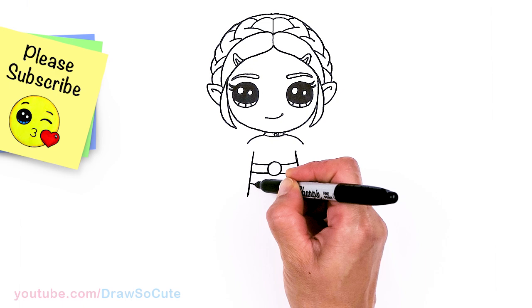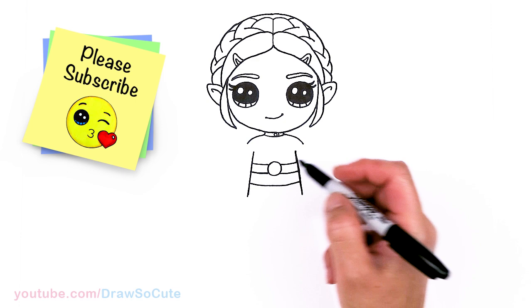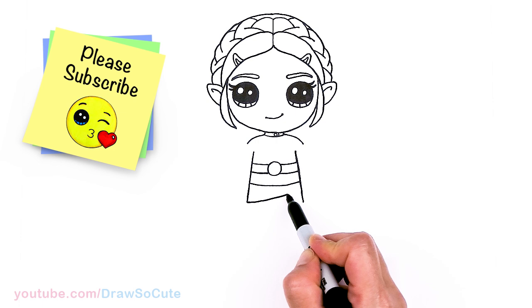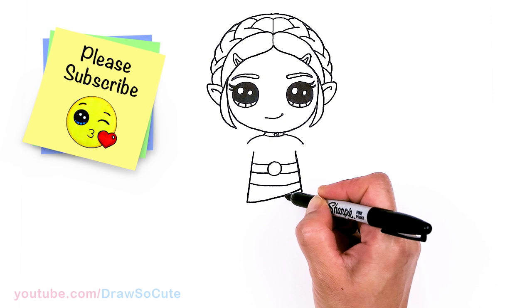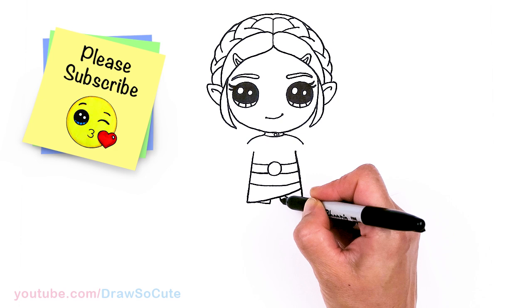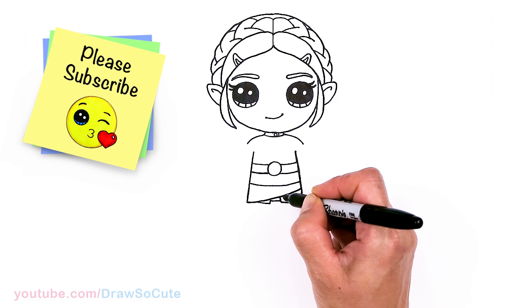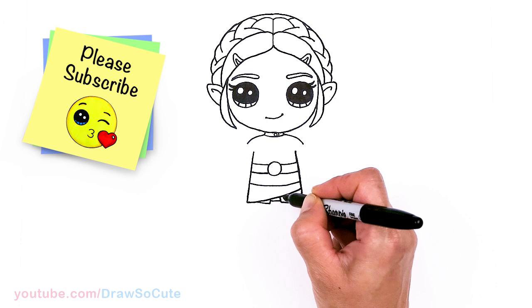Then from there, I'm going to go ahead and draw another curve right underneath it. Let's bring this down a little bit more, and same thing over here. Now that we're pretty level, I'm going to come right here — curve and go up. Then on this side, let's go about right here and connect. And then in between, I'm going to draw this little detail right here. And there's a center curve as well and some lines.